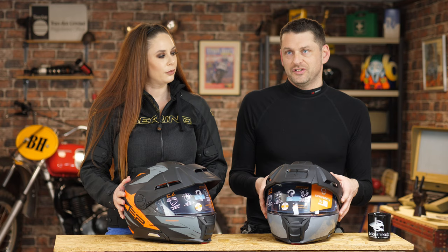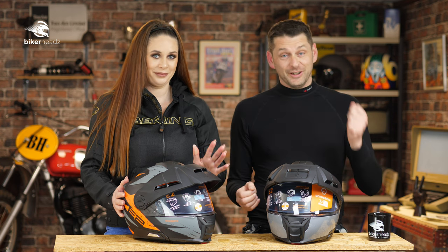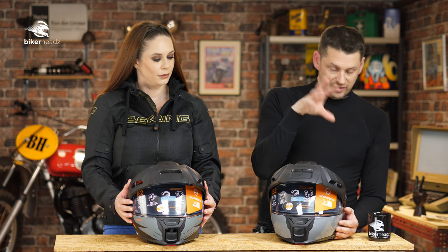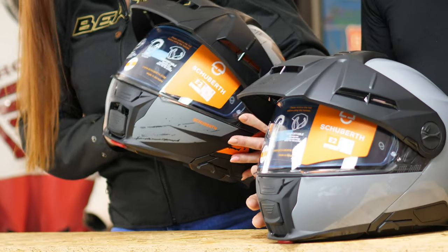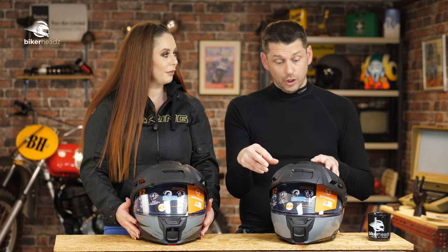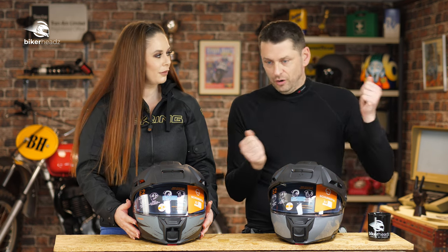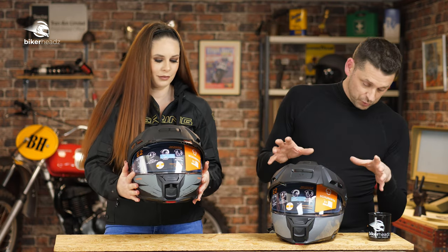We don't want to say it's basically a C5 with a peak, because there are other changes, but it is basically a C5 with a peak. And that is not a bad thing. One of the differences between this and its birth mother, the C5, is the venting. The actual vents have been redesigned outside and slightly inside as well. This actually has more airflow than the C5, which is hard to believe because that's a breezy one when they're all open. If you are actually off-roading and getting sweaty, you need it to keep cool.